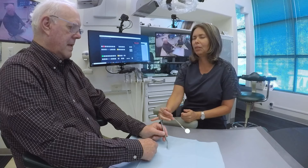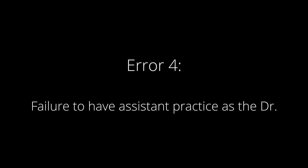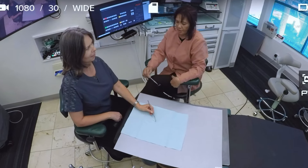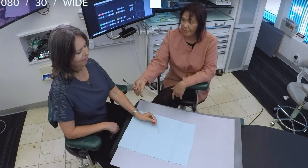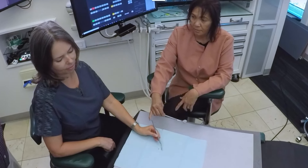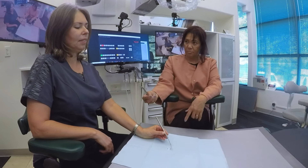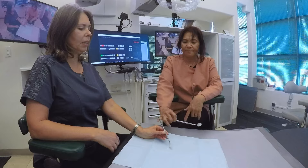Practicing blindfolded is very, very important, both as the doctor and the assistant. Another error is a failure to have the assistant practice as the doctor. We have a saying: where you stand depends upon where you sit. Having the assistant practice as the doctor changes the entire perspective of the assistant. Now the assistant knows what the doctor is experiencing and can be a much, much better assistant.